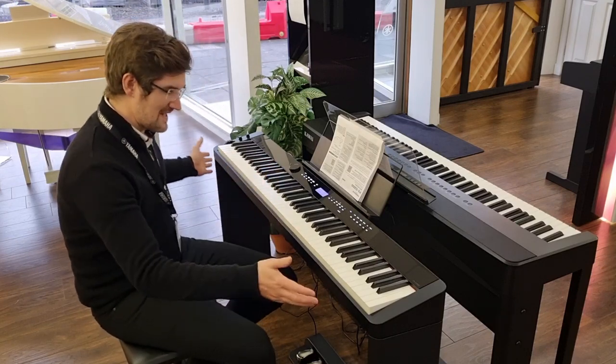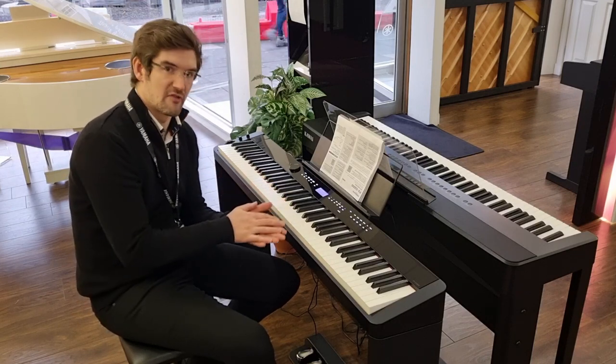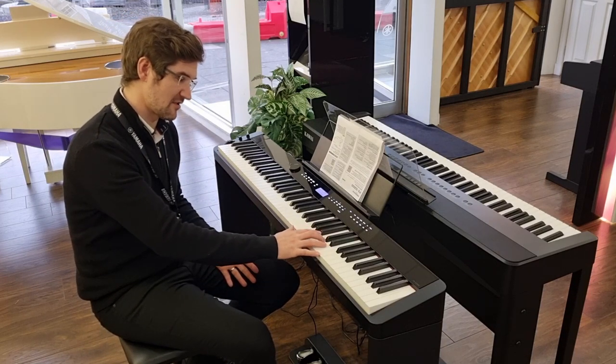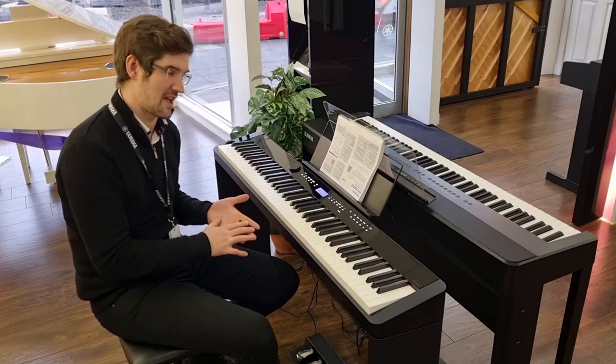The piano itself is full 88 keys, fully weighted — it's a scaled graded action so every single key is progressively lighter as you move up the board. You've got simulated ebony and ivory key tops as well so you're not going to slip on the keys; it feels very authentic, the action.